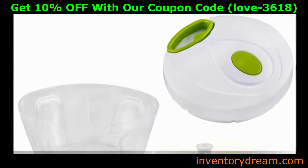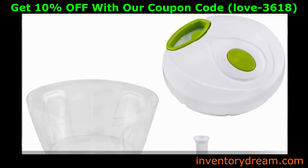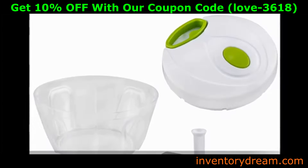Components: a 3-cup capacity bowl, lid with a cord pulling mechanism, cutting rotator with two ultra-sharp stainless steel blades.